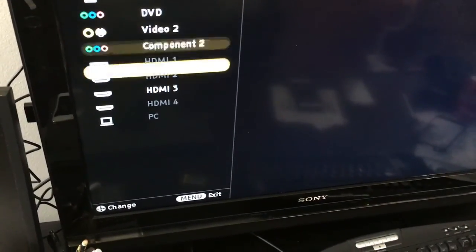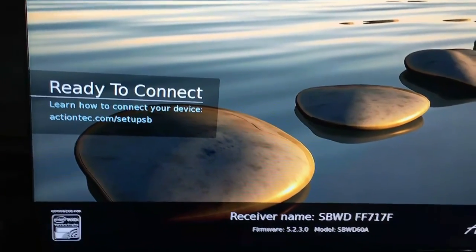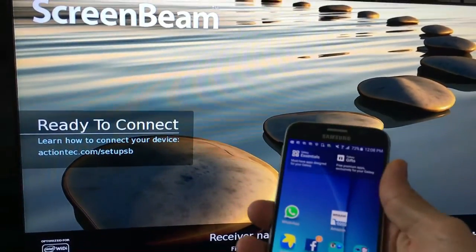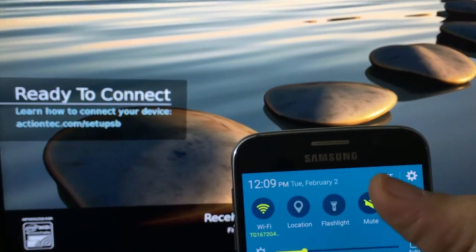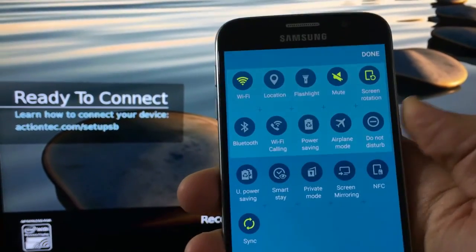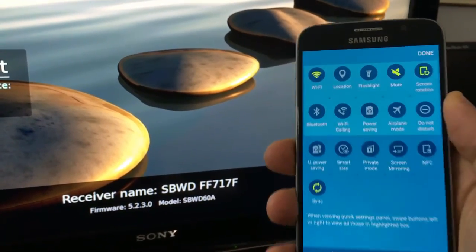I'm going to click on Input. You can see the one highlighted is HDMI 3. So let me go there. The system is loading. Now it says ready to connect. To link it to your Samsung Galaxy S6, scroll down and click on Edit. Once you're at Edit, you want to click on Screen Mirroring. Then you want to match that receiver name — the SBWD.